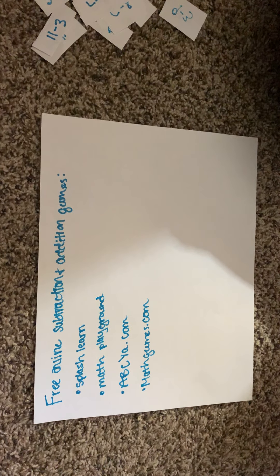Alright, well that's it guys. I hope you had some fun today and learned a little bit about math. Have a great day!